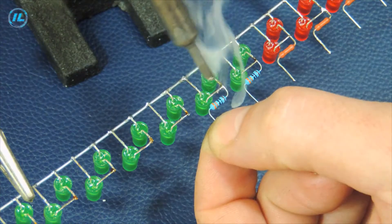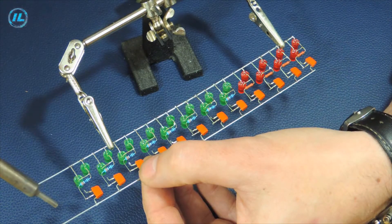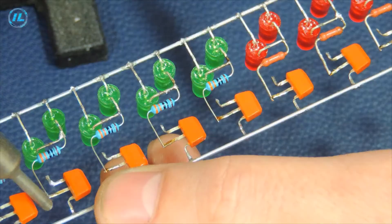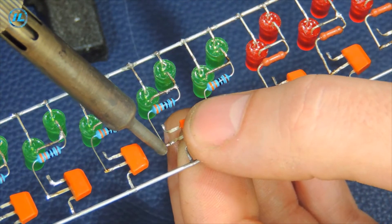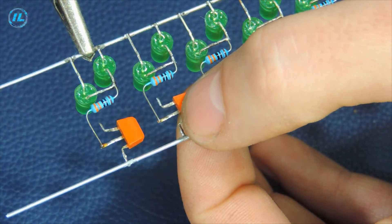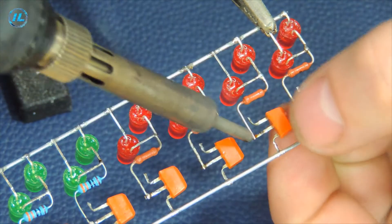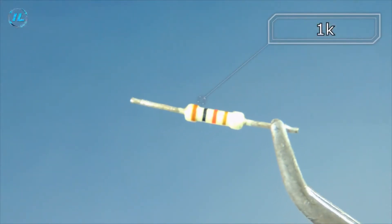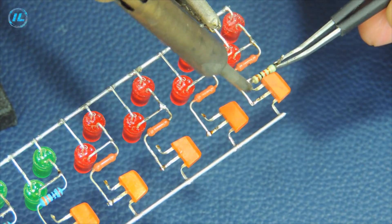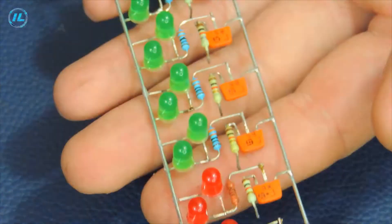So, I can't believe it. I will solder a resistance of 1 kilohm, and then I will connect these resistances with diodes.